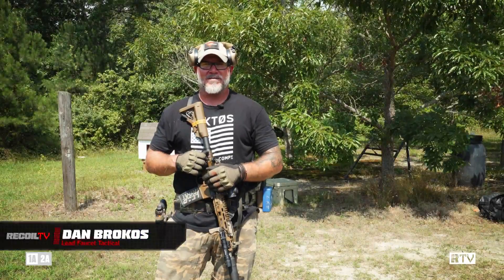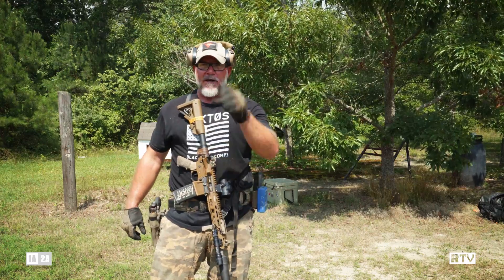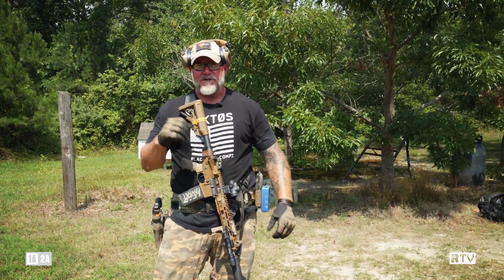Hey fellas, Dan Brokaw from Lead Fawcett Tactical out here filming another episode of Training Tips and Tune-Ups. Today our drill is about driving the gun standing and prone, four time.